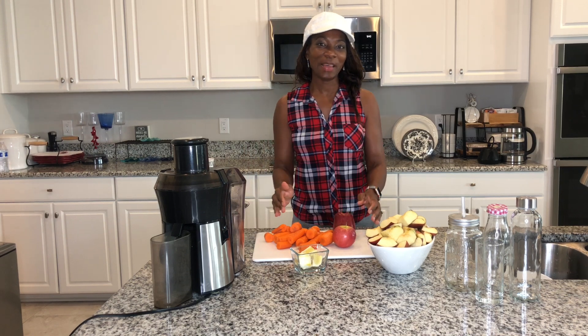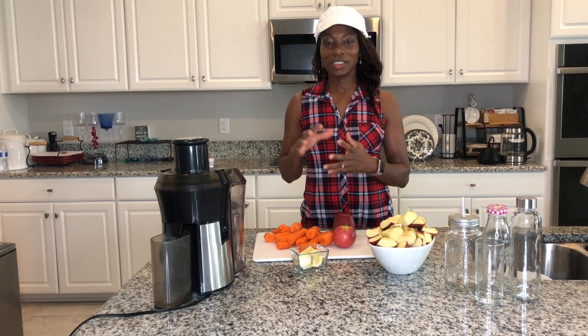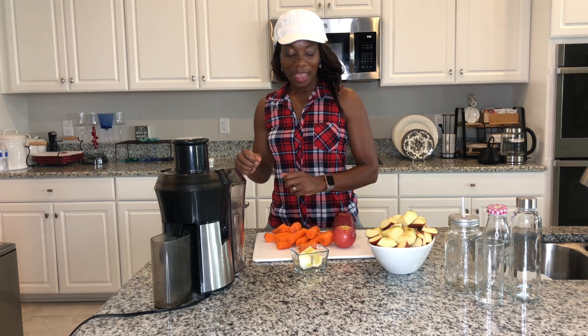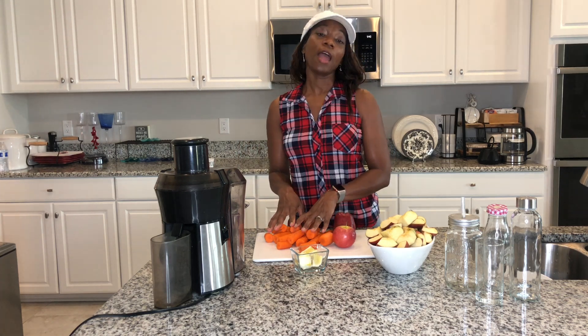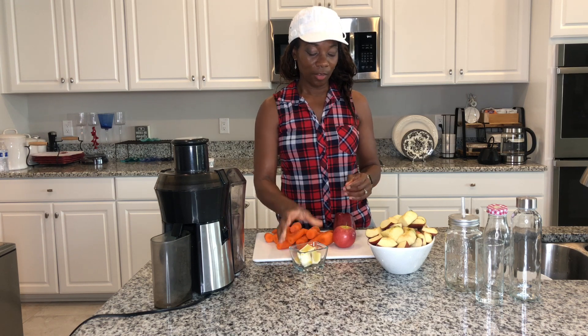Hi guys, welcome back. This is Max with Juicing to the Max. I'm really excited to be here today. We're going to be juicing some apples, some carrots, and we're going to add a little bit of lemon to that for you.